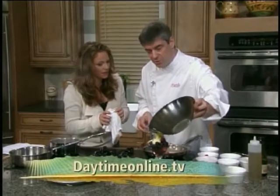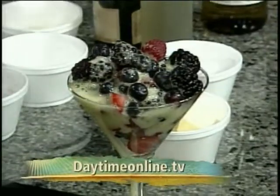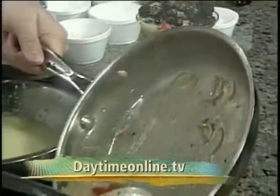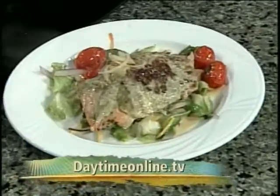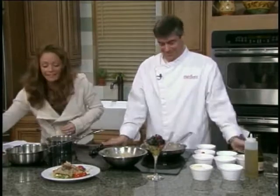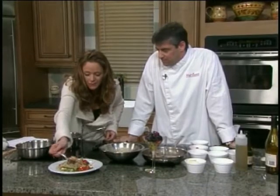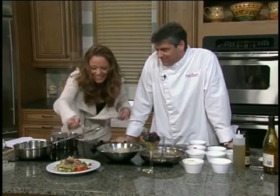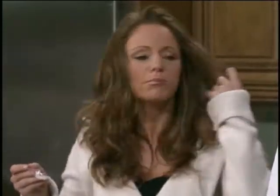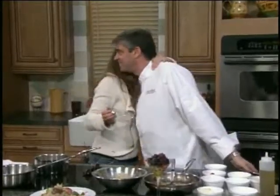The zabaglione sauce goes over the top of the berries — you've got blueberries, raspberries, and boysenberries as well. A lot of antioxidants — all good and good for you. The sauce, once it reduces down, goes right over the top of the fish. It's pesto-crusted salmon. I'm going to take a bite of this. Mmm, beautiful — I love the pesto. A little white wine, a Chardonnay or a Pinot Gris with that would go great. Thank you so much, Chef Paul. Thank you, Lindsay — great to see you again.